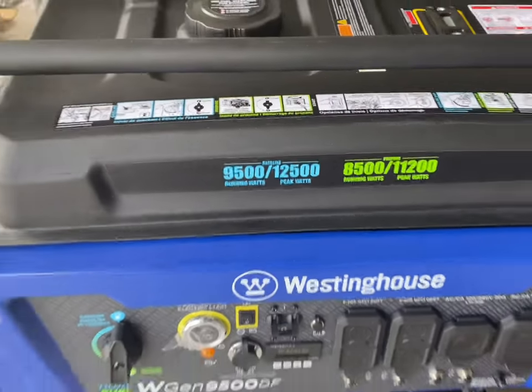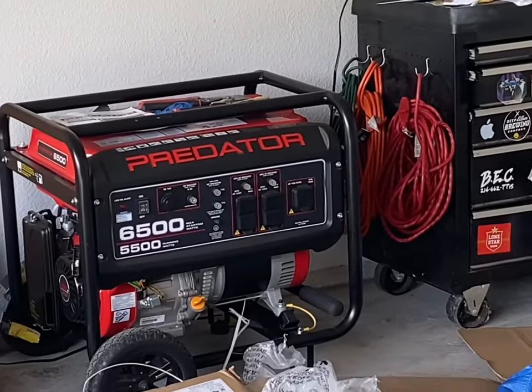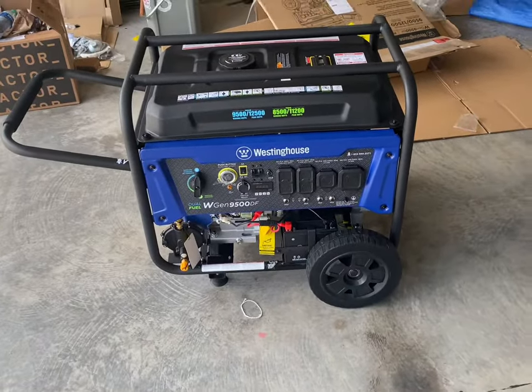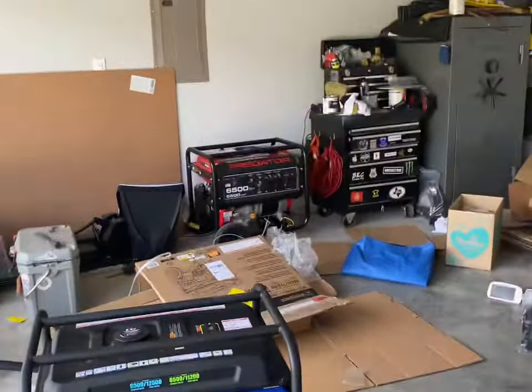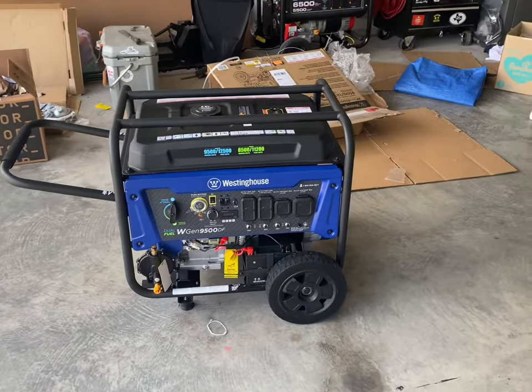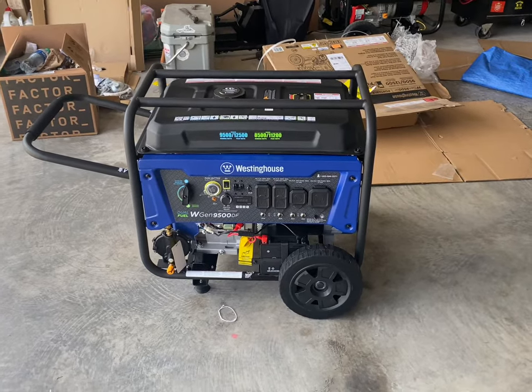12.5 peak watts, 9500 running watts — which is great. I'm going to talk you through my startup and break-in procedure. Everybody's is a little bit different, but it's the same thing I did with the Predator. We're going to go through it. I'm going to move this one into the shop, and I'll also tell you about my other unit and the reason why I've got two.